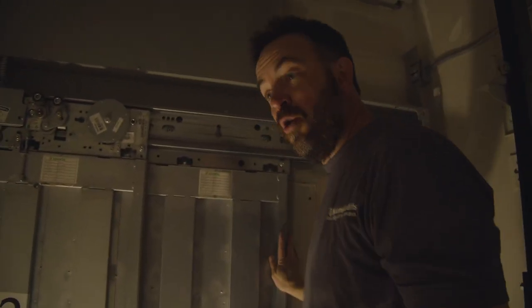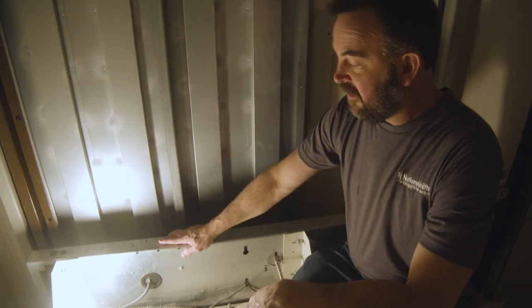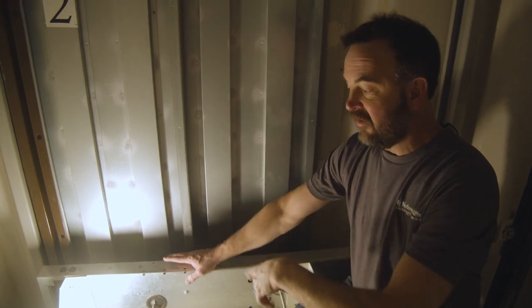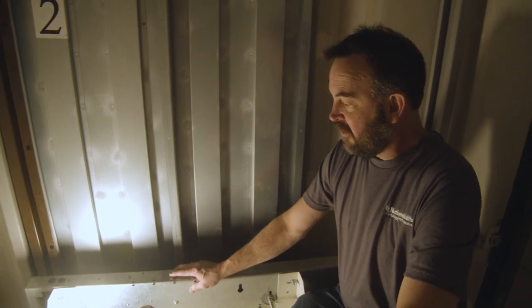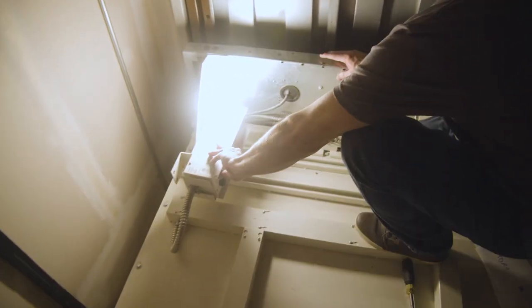Now, what actually opens and closes the door is on the cab itself. Right here, we call this the two-speed door operator. And this will essentially marry up with each of the landings as it gets there and open up that landing. So you only need one operator, not one for every landing. What I'm going to do next is raise our cab up and marry it up with the door itself.